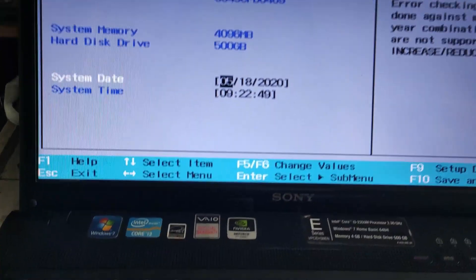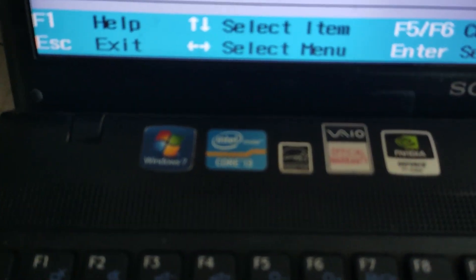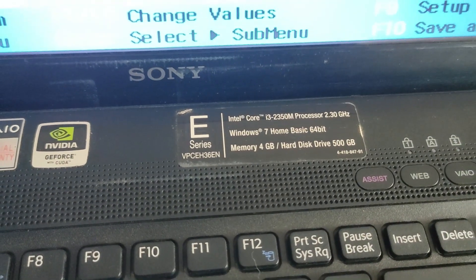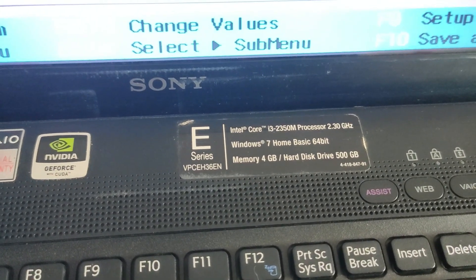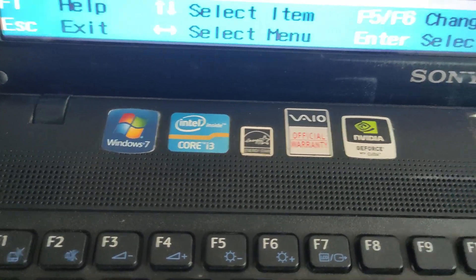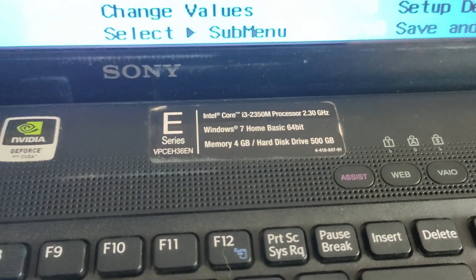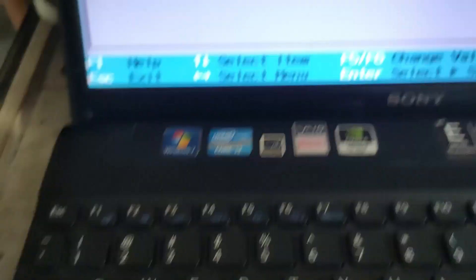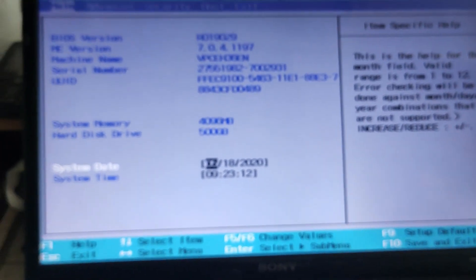This is the Sony laptop. This is how we use the boot. This is the E-Series. In Sony, there is a maximum BIOS. In the old laptop, there is a BIOS. You can see how it is booted and how it is set.